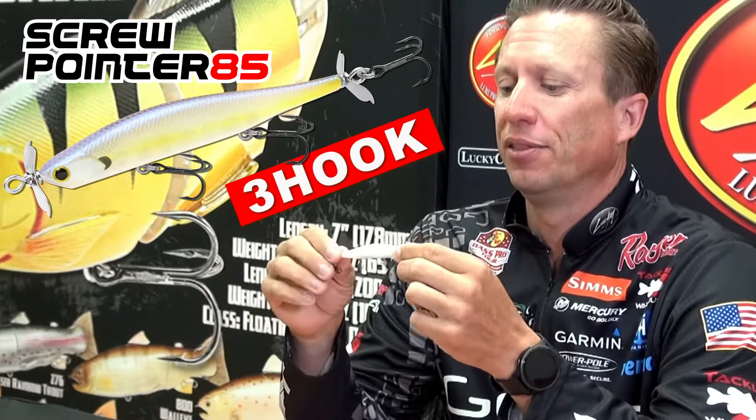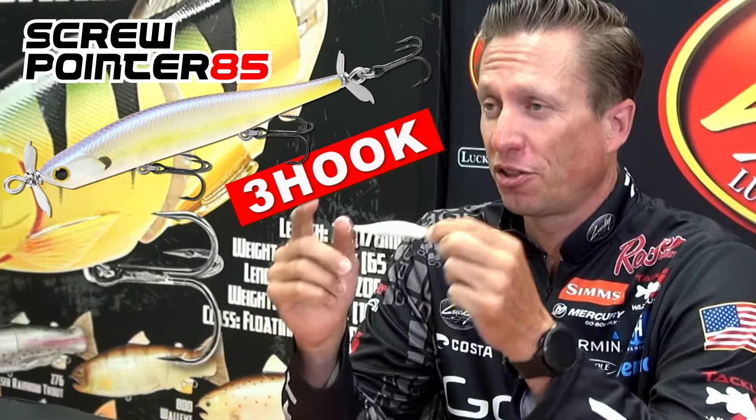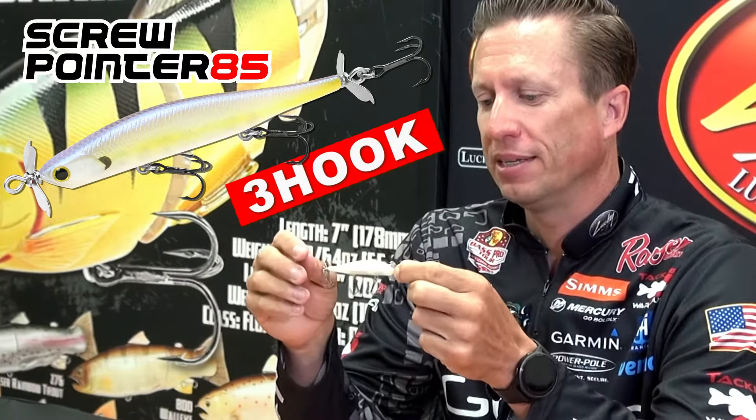Hey, I'm Brent Ehler with LuckyCraft, and right here is a brand new bait that LuckyCraft came out with. This is the Screw Pointer three hook, and the reason I'm really excited about this three hook Screw Pointer is...